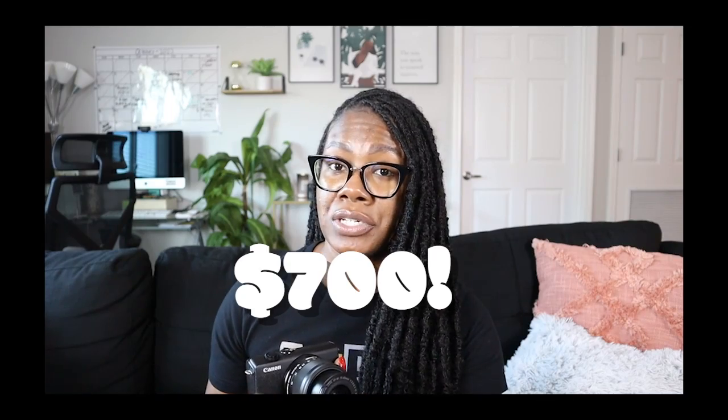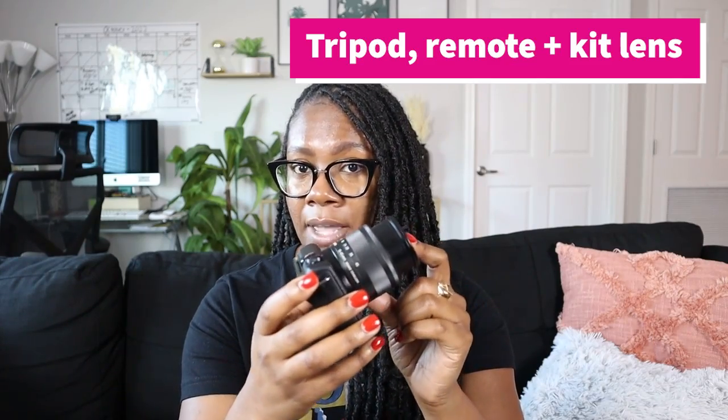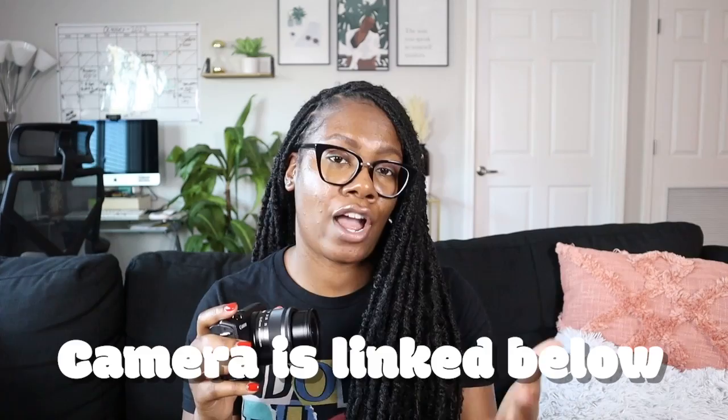Moving on to the second pro: for the price I paid for this camera, which was around $700, it included a tripod, the kit lens you see right here, and it also came with the remote. When it comes to being able to start and stop your video while you're changing angles and placing your camera in multiple different settings, you can forget to press record. So I love that it came with a creator kit, as it's called — I actually bought this with the creator kit. But if you're just interested in the camera alone, check the link in my description box. Another pro is that it came with more stuff, so I felt like I got more bang for my buck.